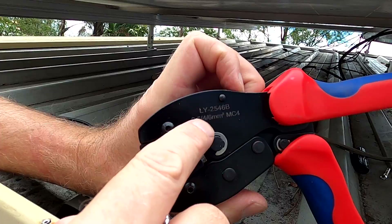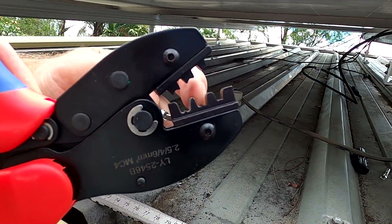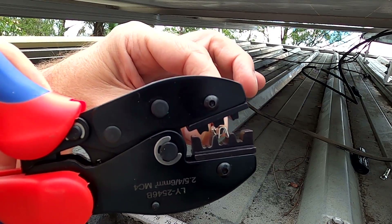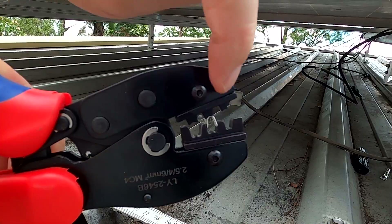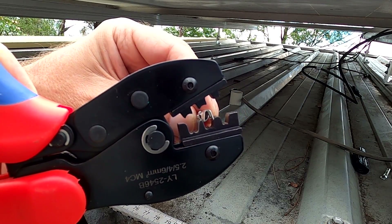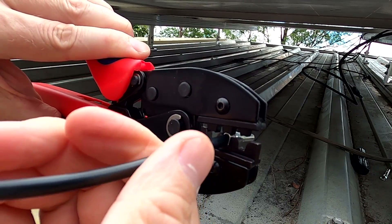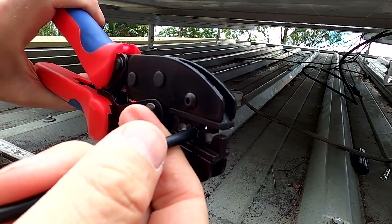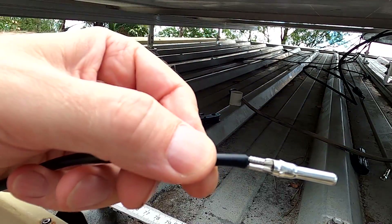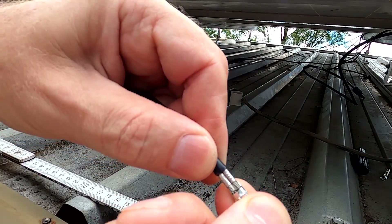This crimper is for terminals from 2.5, 4, or 6 millimeters MC4 connectors. Because we've got an MC4, use the middle notch of the crimper and put the contact upside down in there. When you push together, the top part pushes on the bottom of the contact and the two wings get folded together — they follow the shape of the crimper and crimp the cable. So put the cable in and crimp all the way down. The crimper releases and you're done. You can see how the two fins fold into the middle — you really cannot undo this anymore. This is a perfect crimp.